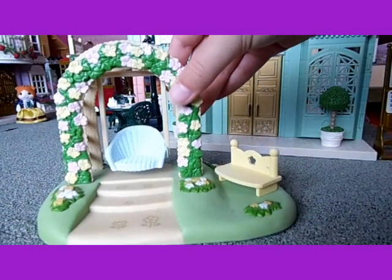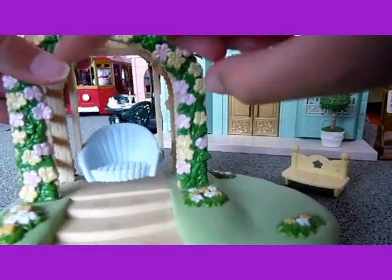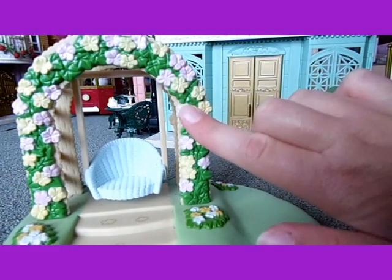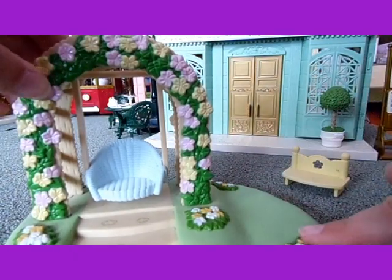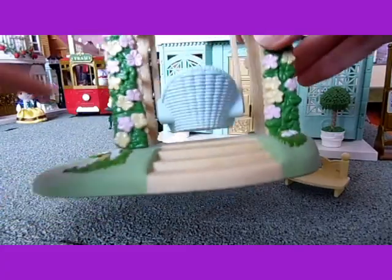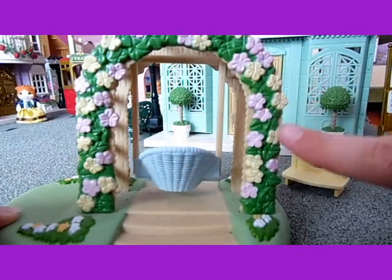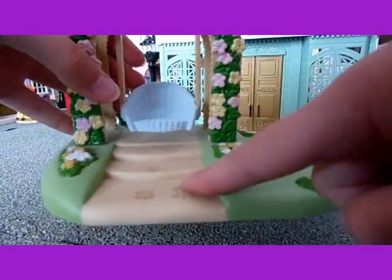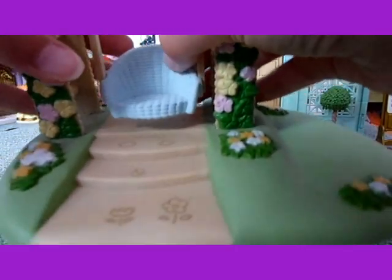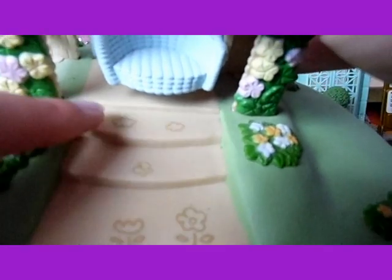And then this is the actual swing. There are flowers all around in an arch above the swing and also flowers here, here, here and here at the back, and also at the back of the arch as well. And then there are steps here and at the front up to the swing, and there are pictures of clouds, a butterfly and flowers on the steps.